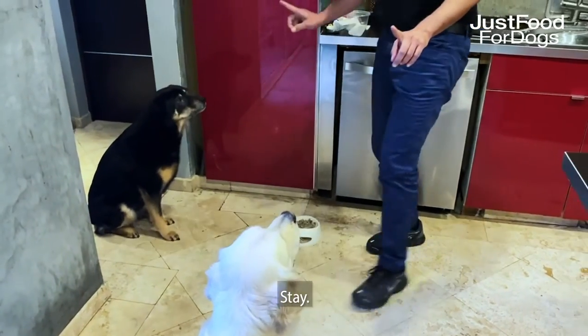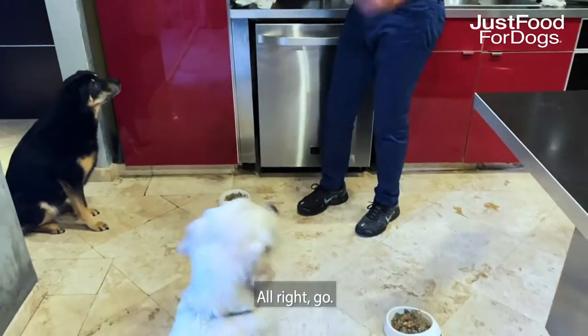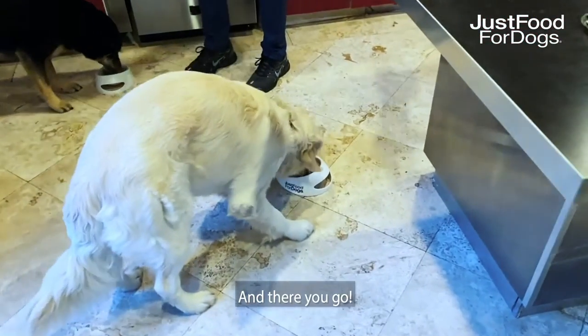Stay, stay, stay. All right, go. And there you go. Look at the meat.